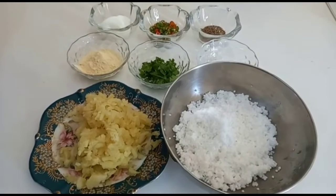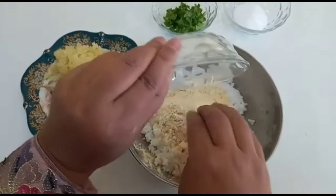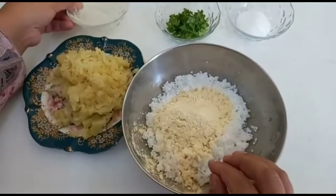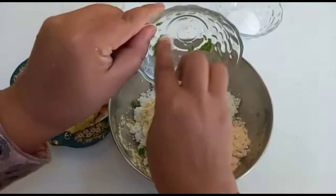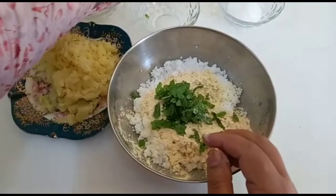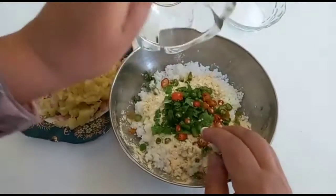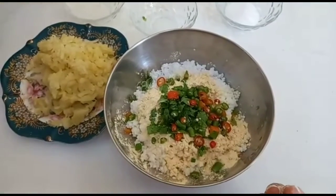So these are the ingredients we need: we have sabudana and potatoes and salt. You guys can see now my mother is adding podina inside the sabudana — mint — and then she's going to add some chili, and after that she's going to add cumin seeds inside of it.